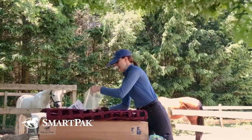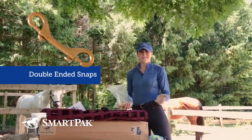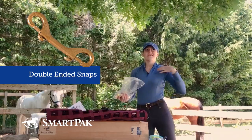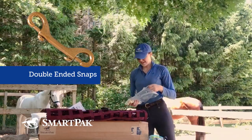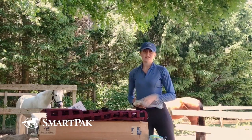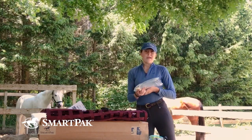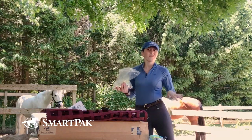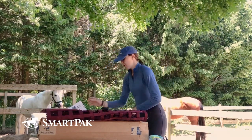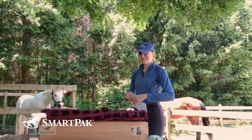I also got double-ended snaps to go with the slow feeder hay bags. When you work in a barn and you need a double-ended snap, you need it right then, so I always stock up when I'm running low. I get the brass snaps in a value pack of 12, so I'm hopefully good for a few months.